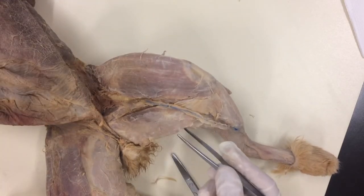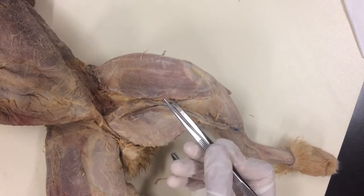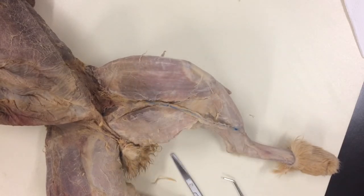We have the great saphenous vein, Gracilis, and Sartorius. We'll do some more in the next video.